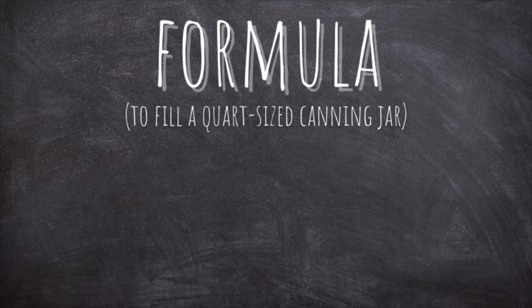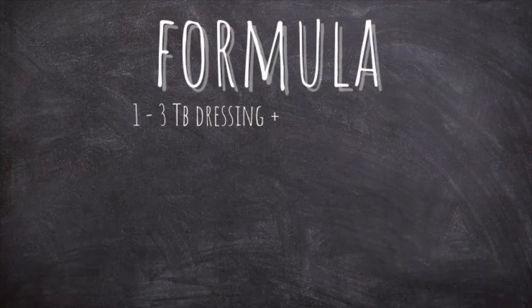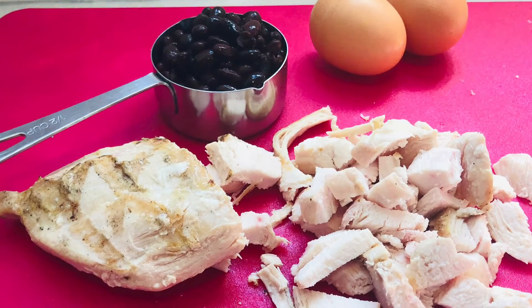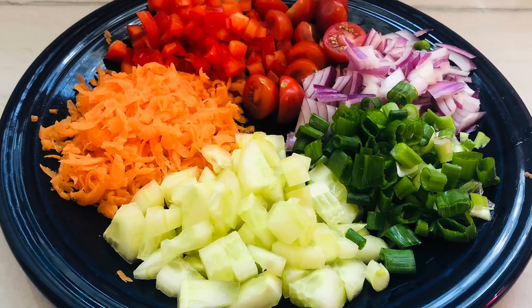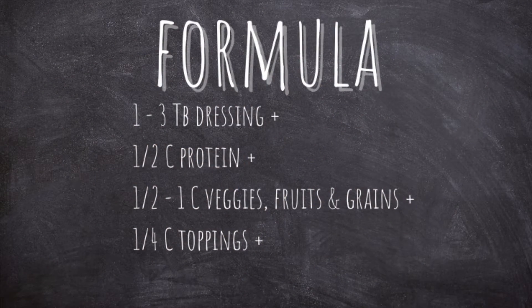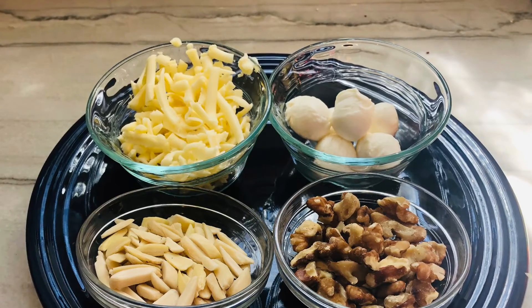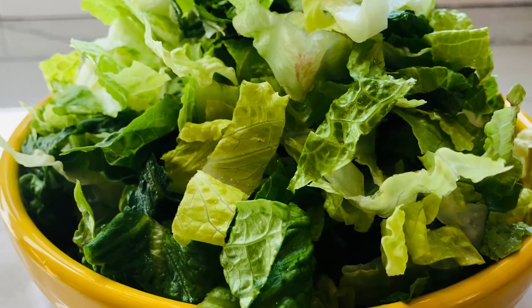Those are the rules. Now on to the formula. For a quart-sized canning jar, it is recommended that you use one to three tablespoons of salad dressing, a half a cup of protein like chicken, hard-boiled eggs, or beans, one half to one cup of veggies, fruits, or grains like farro, quinoa, rice, or pasta, a quarter cup of toppings like cheese, seeds, or nuts, and finally one to two cups of lettuce or greens — enough to fill the jar.